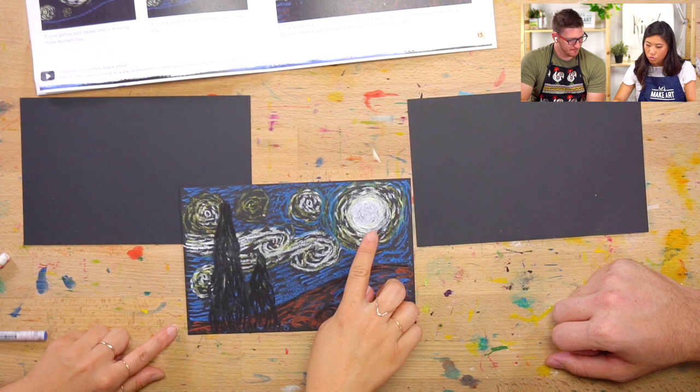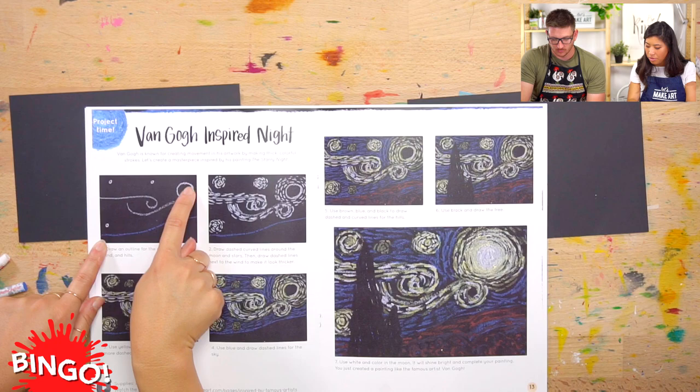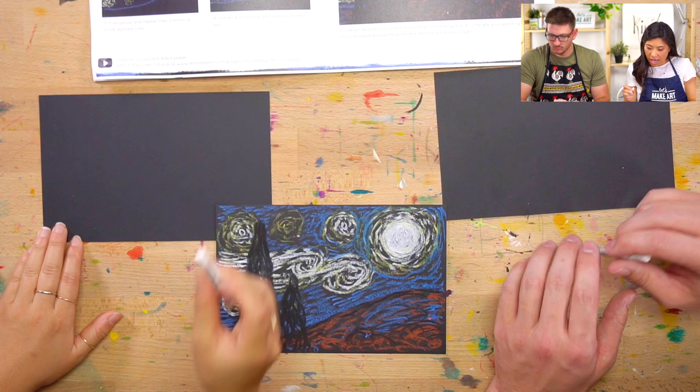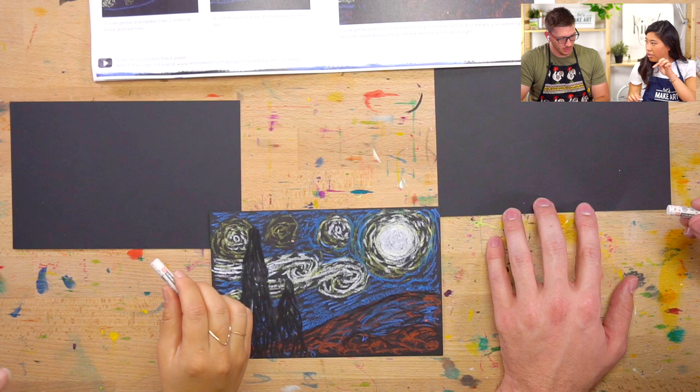First thing is we are going to draw our outline to kind of get us set up. We're going to draw the wind lines and the moon. Grab your white. First thing is — it's easy for me to draw a circle first. I don't want to tell you which side to do it, but I'm going to draw it on the right side and draw a circle. This is my moon. Draw any size.